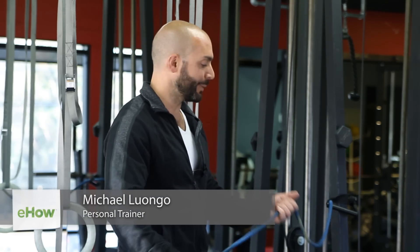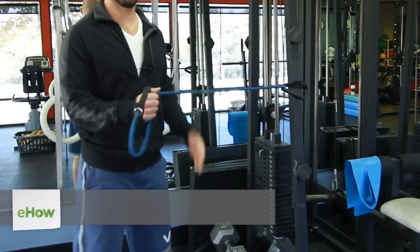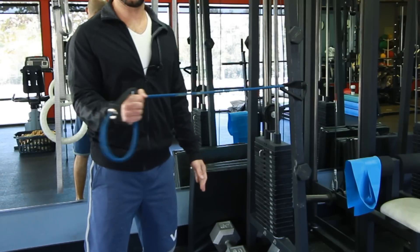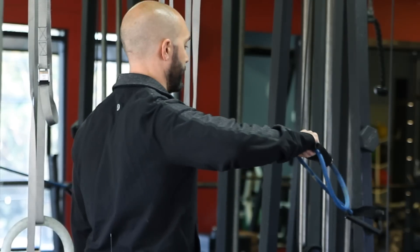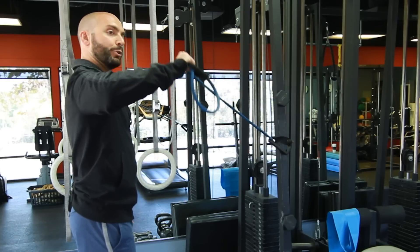First up, resistance bands. Let's do an external rotation, out to the side. We can also do an upward rotation, rotating that tubing upwards.